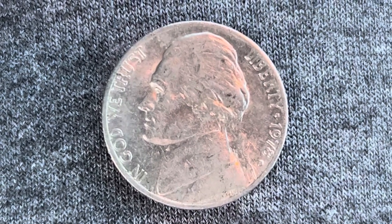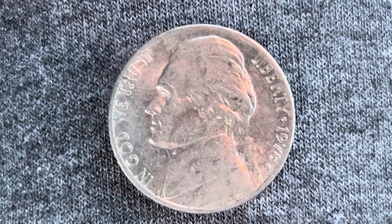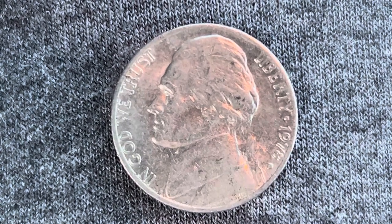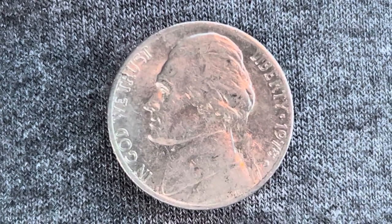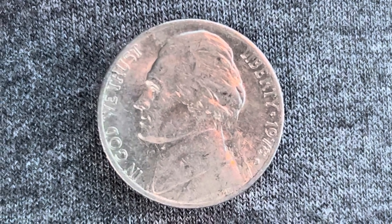In God We Trust at left, Liberty at right, 1978 — that is when this coin was produced. Right below 1978, the mint mark D, which represents the Denver Mint — that is where this coin was produced. Thomas Jefferson is in the center of the coin facing left. Also, this coin has a smooth edge.